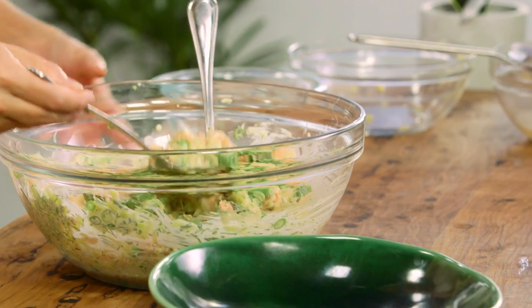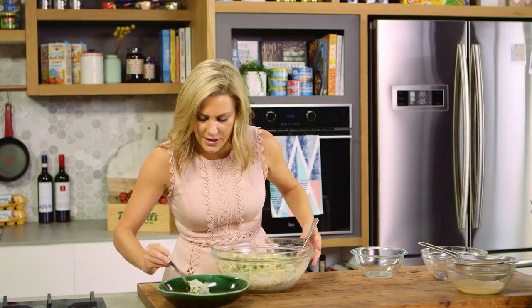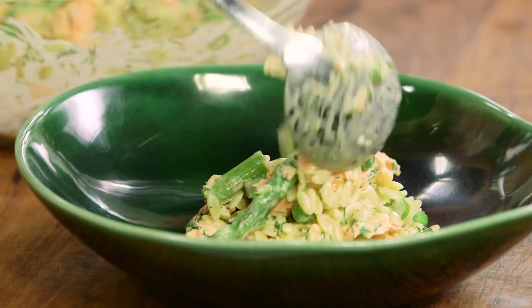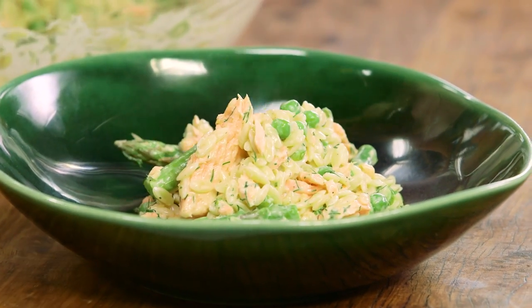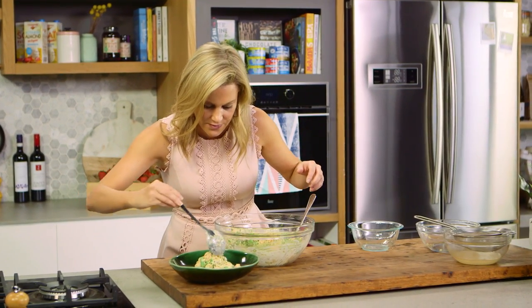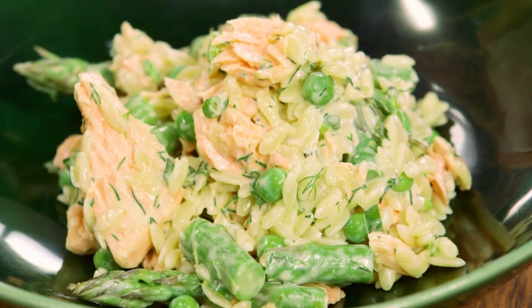To plate up, a nice generous amount of salad in the center of the bowl. I love how the pink of the salmon really pops against all of the green in the salad. That is a seriously good salmon salad — really nice and quick to do, fresh flavors. Do try this one next time you have some friends coming over.